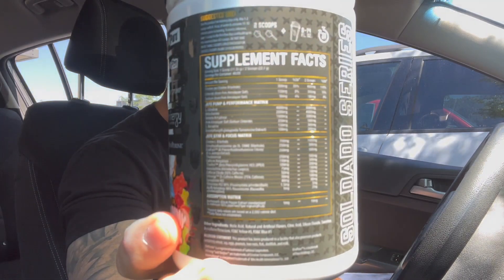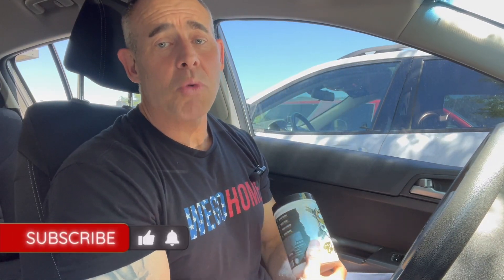We're going to go over the ingredients so you know what you're putting in your body. We're going to go over the effects on this bad boy. If you're new to the channel and you like stuff like that, hit the subscribe button right there.